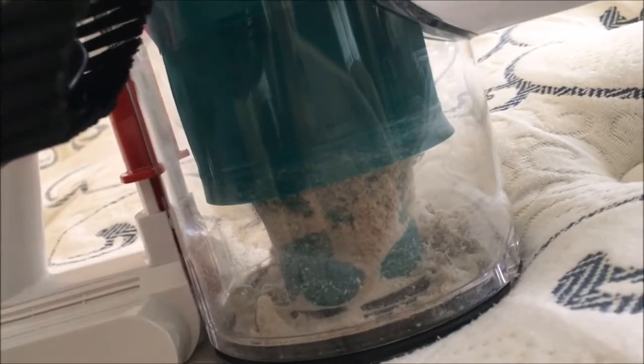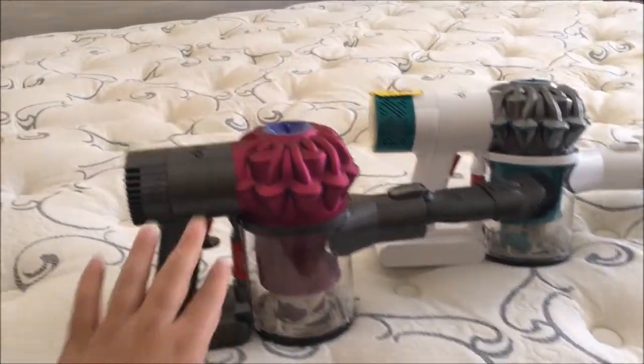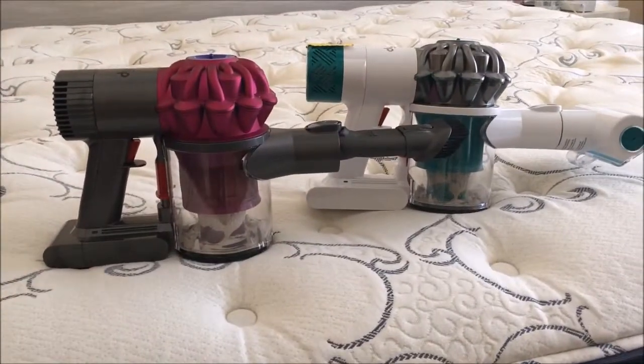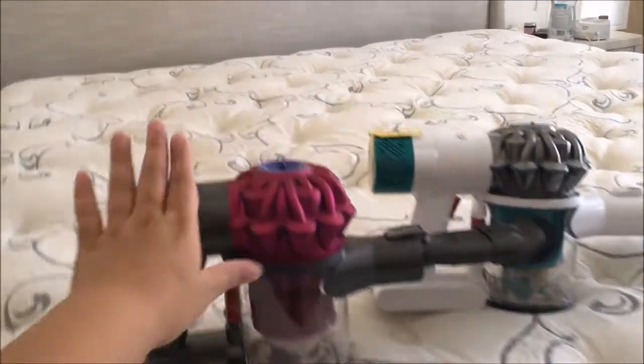This one got a little bit more, but I don't really see a huge difference. So I think I would keep this one and return that one, just because it's not a huge difference and it's not worth $180 more just to get a mattress vacuum. Okay, that's it — we're keeping this one!